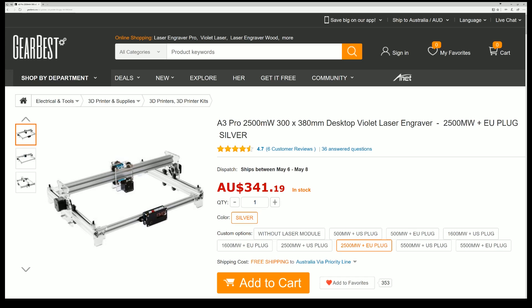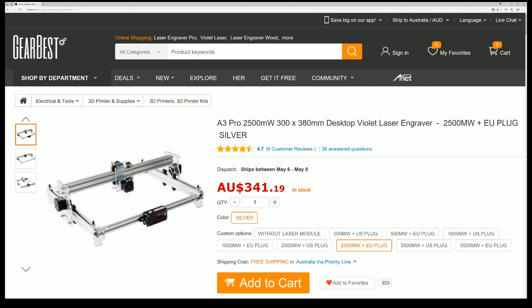You can see with the time-lapses what it can do — the detail is there, it's actually quite a good machine. For $341, if you want to get into the whole engraving scene or just want to have a tinker, I'd say this is your best bet. The average rating is 4.7 stars. There's no instructions — you're basically getting a bill of materials — but if you have some smarts, you're going to be able to put it together and get a good machine out of it.